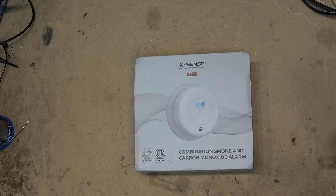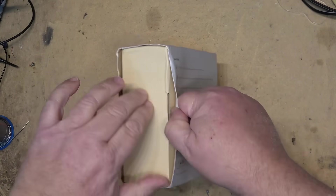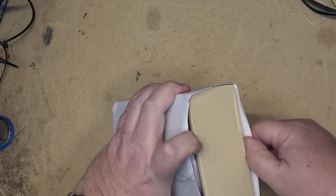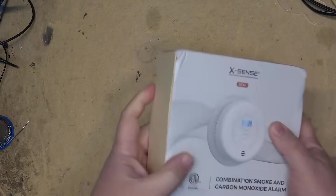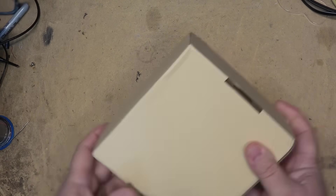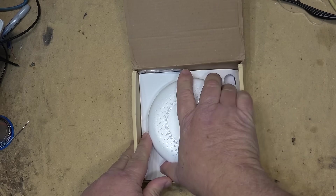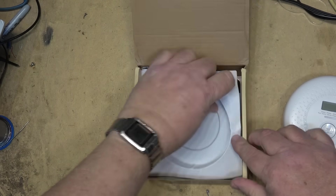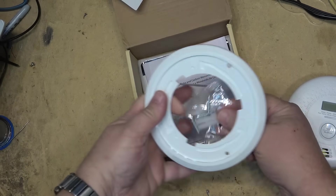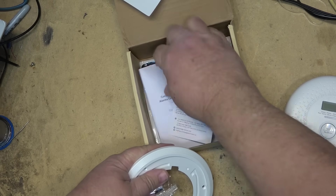Now that we've got that out of the way, I have a new combination smoke and carbon monoxide alarm by Xsense to show you. I'll be putting this in service in my house like everything else. We'll take a look at this unit and see how it's built and how it works. It attaches to the ceiling or wall with some screws and anchors, and it's battery powered.